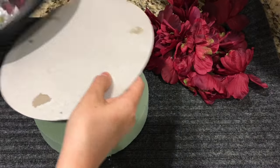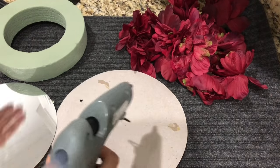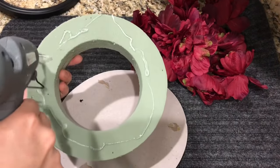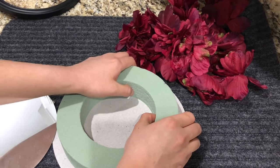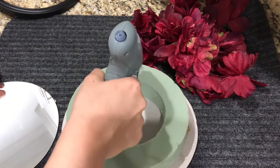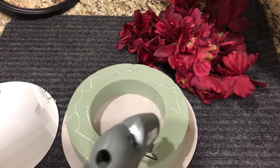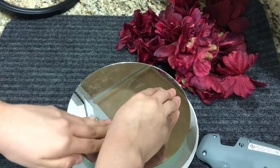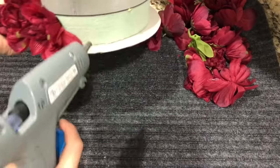Taking the mirror, I'm going to use the bottom piece and set the frame to the side. I'm going to glue the bottom of the floral foam and stick it onto the bottom piece of the mirror. Then adding more glue to the top of the floral foam, I'll place the mirror on top. To make sure the flowers don't come out of the foam, I'm going to put a drop of glue on each stem and then push the flower through the glue.